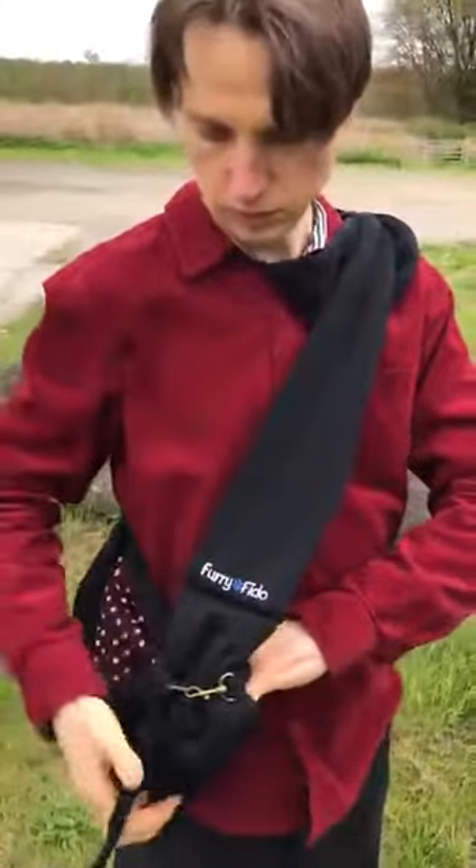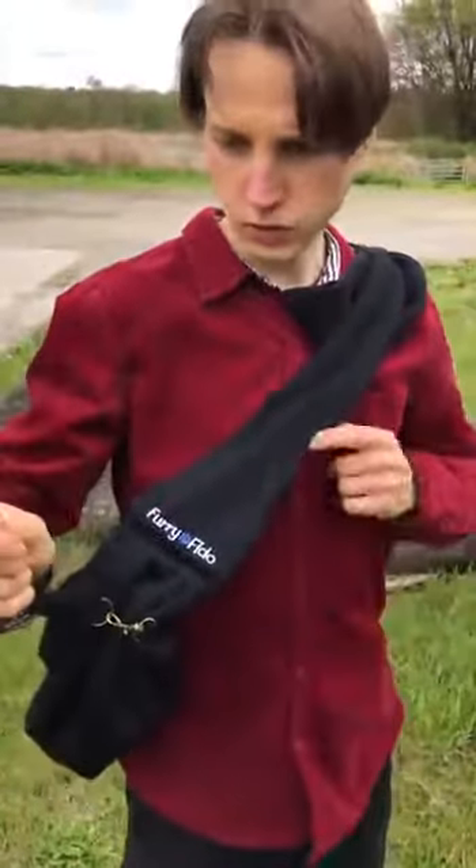Here's your pet sling, and use this to connect it to the collar of your dog.